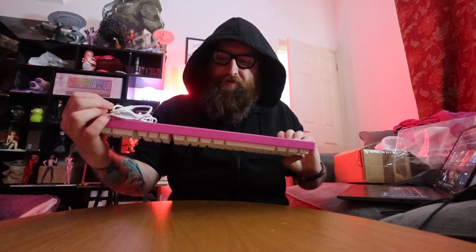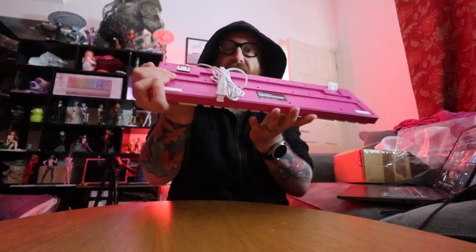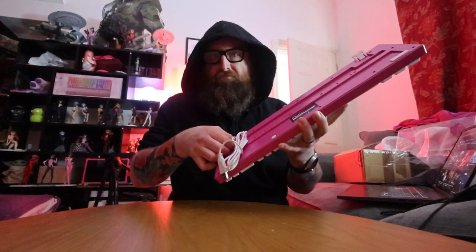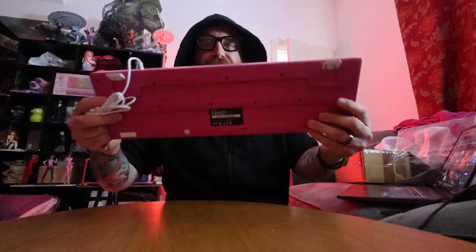Wow, this thing is cheap — I paid four quid for it. So it's a membrane. It's got to be a sort of budget build. It just looks like any kind of cheap keyboard. Very, very cheap. But soundwise, I mean, you can't complain.